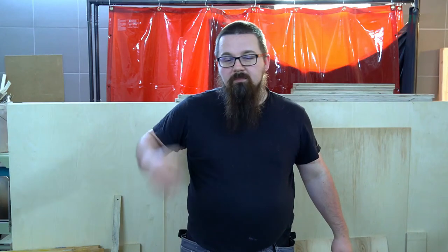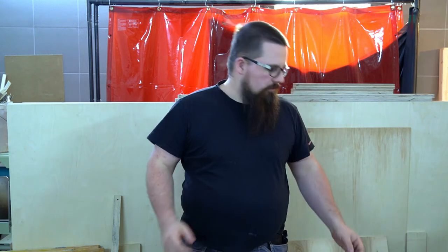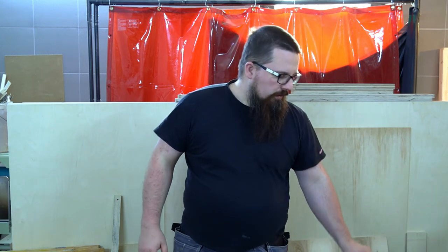Hi guys, Bartek here. In this episode I will show you how I make my own hives from the bottom to the very top. Maybe without the roof because I don't have a sheet of paper still yet. But everything - all the boxes, all the bottoms, everything what I need.